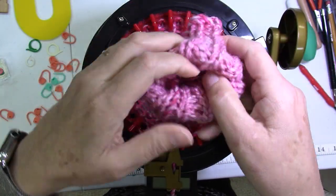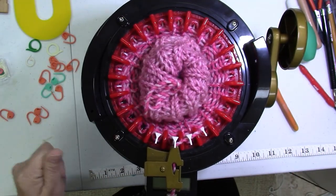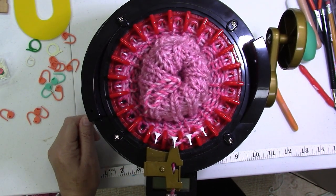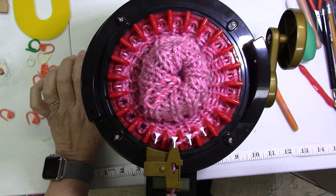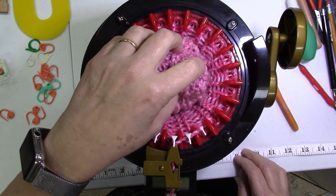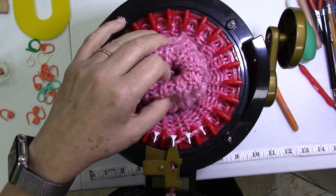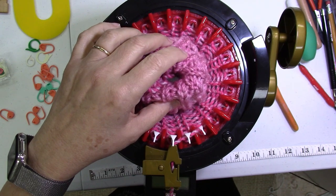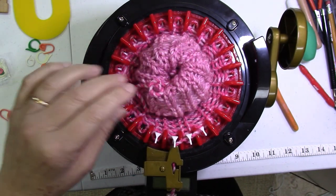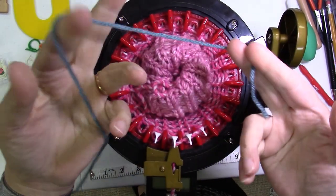If you find a mistake after you've started the heel it's going to be a little harder to fix. I'm going to knit a few rounds of waste yarn, which is going to serve two purposes: it's going to give me a lifeline in case I mess up on the heel later - which I've done frequently. If you don't like the way the heel looks, you can always take it off the machine and rip back all the way to the waste yarn and rehang your stitches. We're also going to use the waste yarn stitches to help shape the heel.